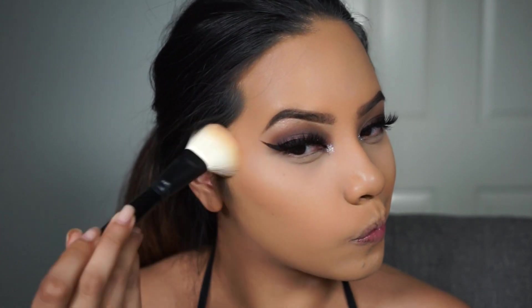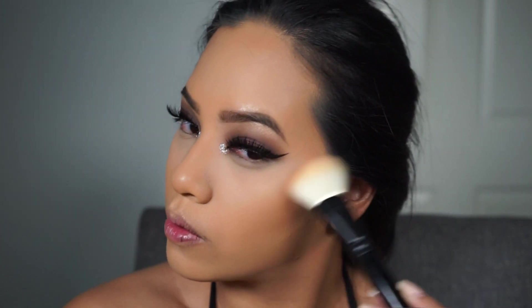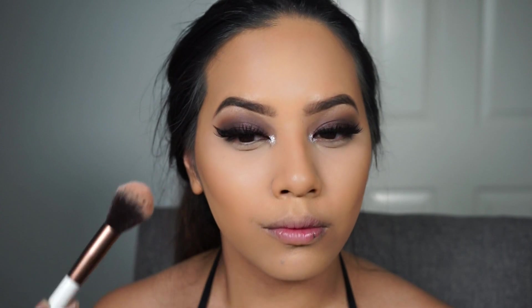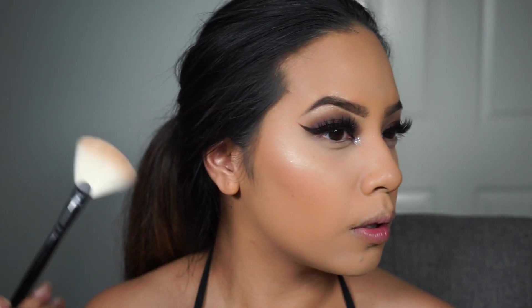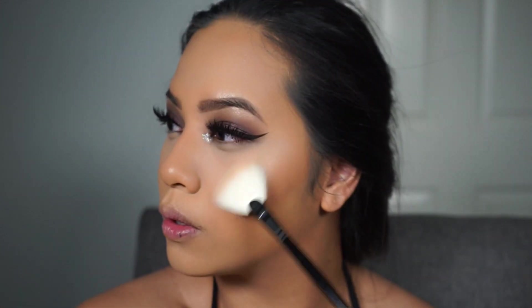And as always, I'm going to deepen the contour with the Benefit Hoola Bronzer. For blush, I'm using the NYX Ultra HD Blush in Amber. And to highlight the high points of my cheeks, I'm going to use the same Starlight Illuminator we used for the brow bone.